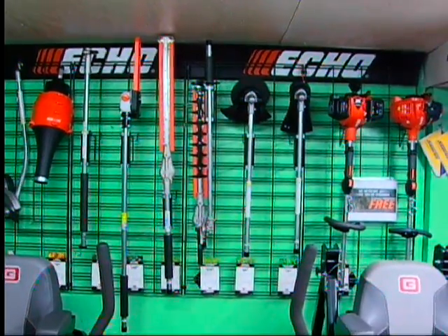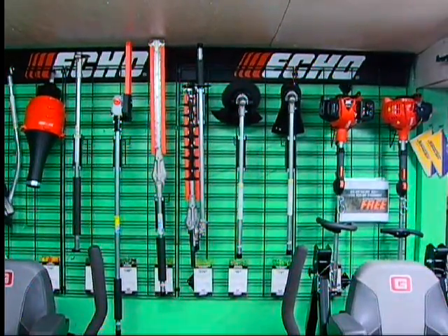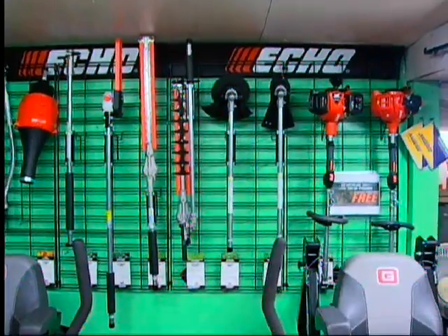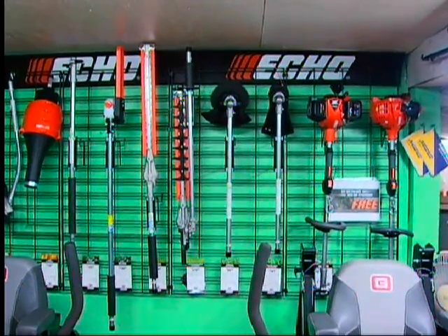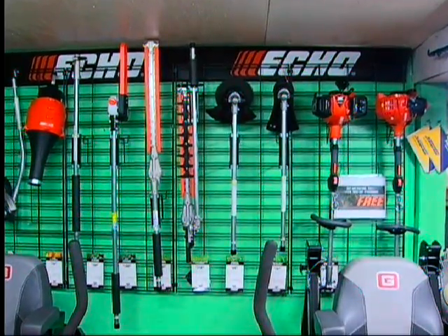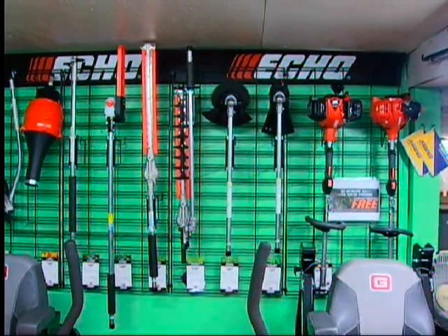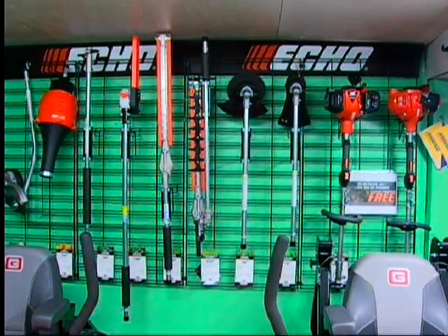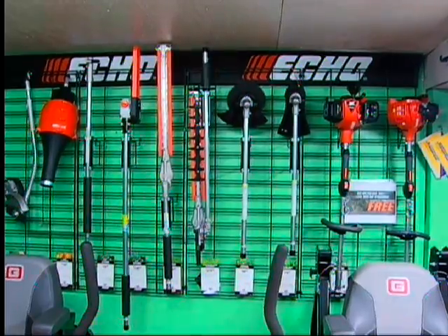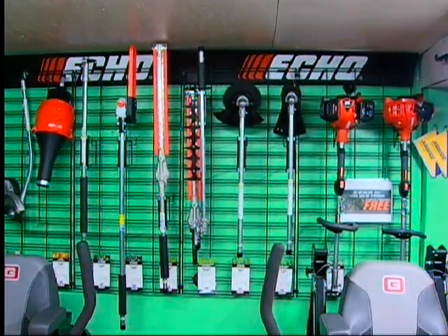Here we have the ECHO Pro Attachment Series. The benefit is one engine with multiple attachments available: a weed trimmer, brush cutter, multiple hedge clipper options, a chainsaw, blower, edger, and what they call the bed redefiner. This opens up a lot of avenues at a lesser price compared to buying each individual product separately — you buy one engine and multiple attachments.